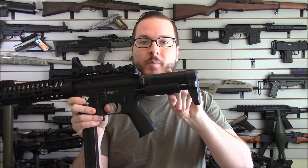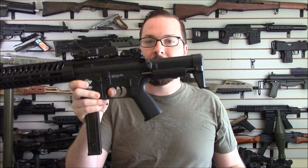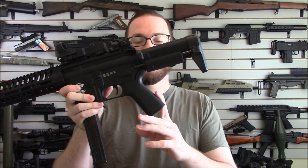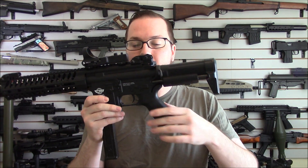It has a Crytac PDW stock, which is fun because you push this little button and you have an extendable stock. Push it again and it locks back down. You also have a MOE pistol grip — it's an old Magpul model. They don't make these anymore, but it's by PTS from way back in the day.